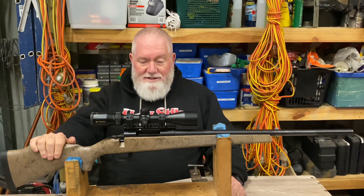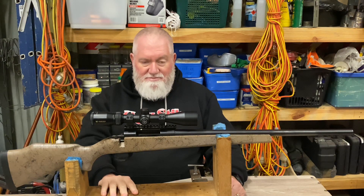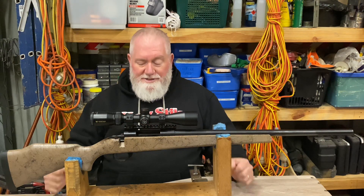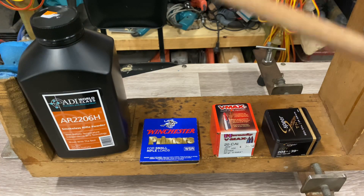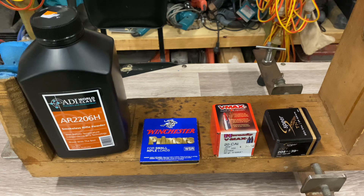We've done some load testing and I'll show you the results. I did want to take you out to the range because it goes bang, but anyway, strap in. The recipe: ADI 2206H powder. Why ADI? There's always a myriad of other powders you can use for these little things. I like ADI because number one, you can get it. Simple as that. It's available in most shops, quite reasonably priced, and I've had no issues with the quality across the different sorts I use, so I'll stick with it.